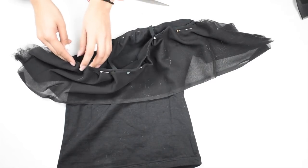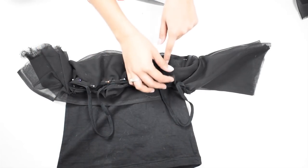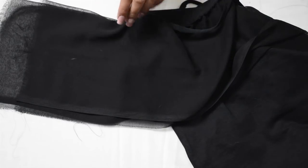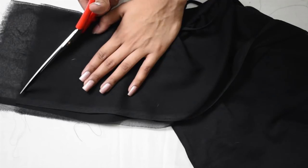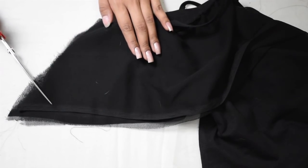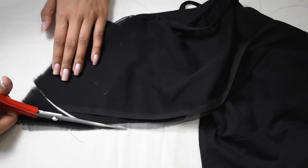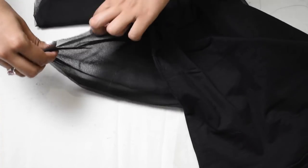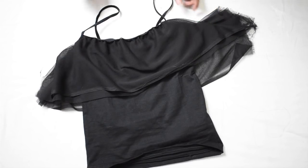Now stitch the dupatta in place where we pinned it — that is the armholes and the front and back necklines. Then take one side of the excess dupatta and cut a slant line, leaving an inch from the armhole for seam allowance. Cut the bottom in a curved line to make it into a round ruffled layer, then stitch the pieces together from the inside so it doesn't show outside. Do it to the other side as well and you are done with the first layer.